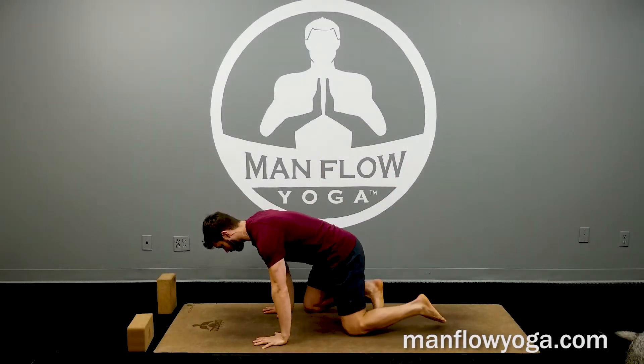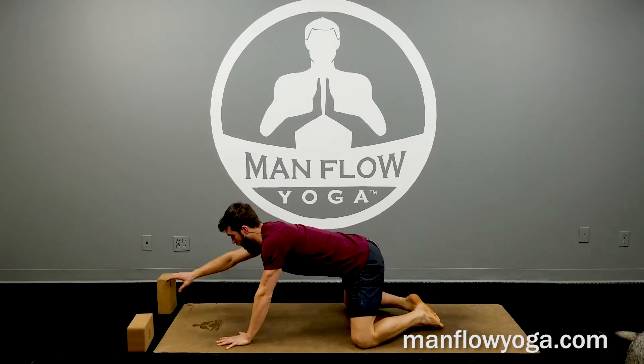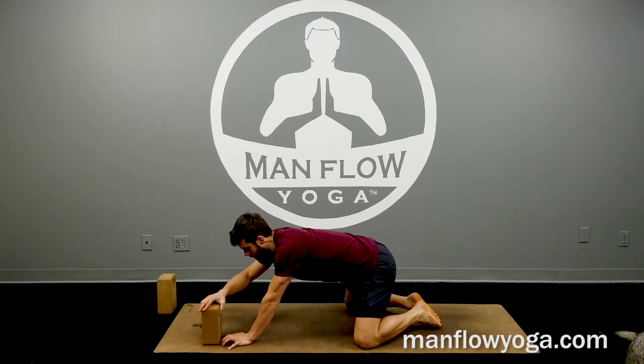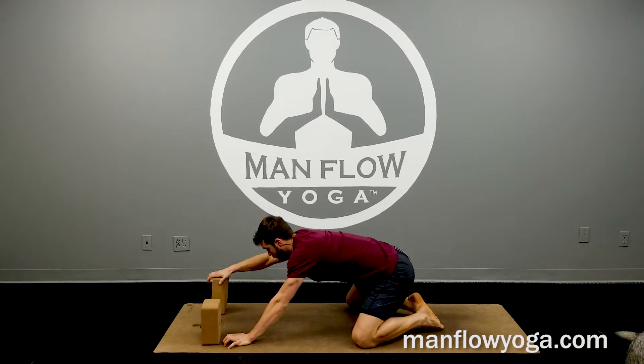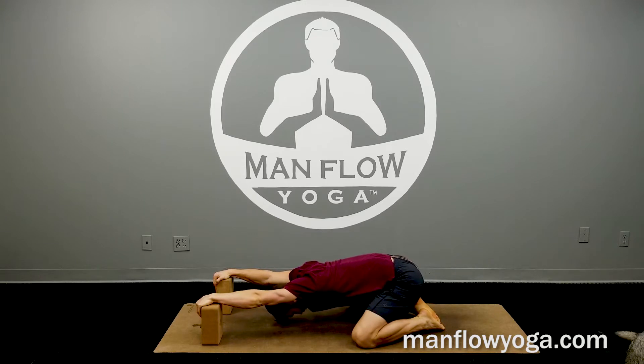Starting off in child's pose. Knees wide, big toes touched. If you have blocks and want to get a little extra opening for your shoulders, go ahead and put your hands on top of the blocks and start working on your shoulders a little bit.